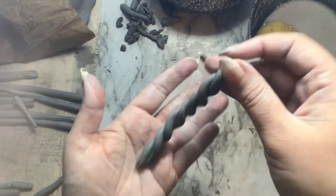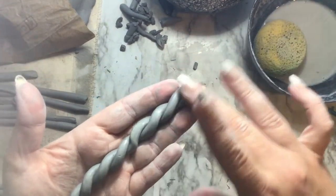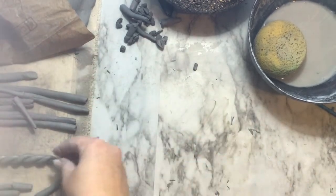When you get to the end of the twist, same as you did at the beginning, kind of twist or close it off together with a little bit of a pinch. Then you can clean up any cracks or edges that you may have with a little bit of water — it kind of looks like a unicorn horn.